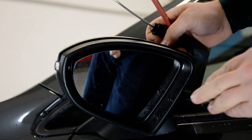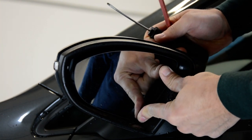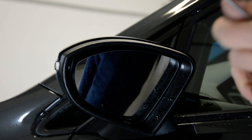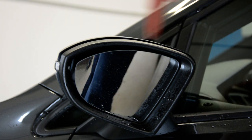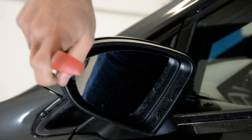In order to remove your mirror glass, you need to push the glass on this side to make some space here. Put your plastic removal tool under — not on the edge, like this — because you will break the glass. Go more behind.